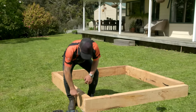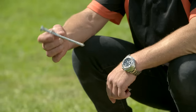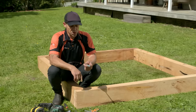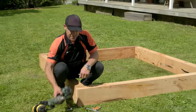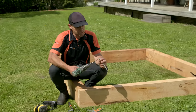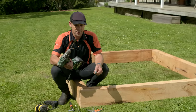The next thing I have to do is start stitching these together. I'm going to use a 150 mil by 10 mil galvanized coach screw with a washer, and I'm going to have these recessed into the timber. To recess it, I've got a 24 millimeter spade bit, because my washer is about 22 millimeters in diameter, so this is going to sit in nicely.